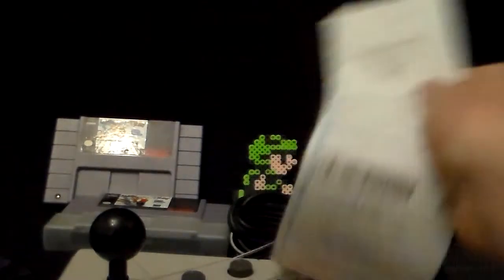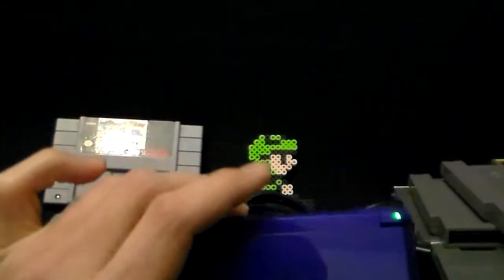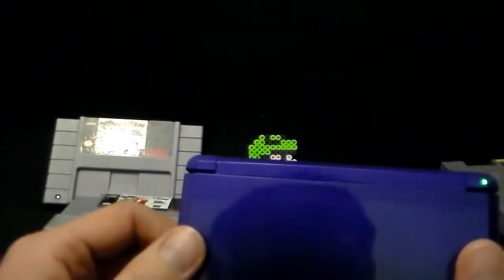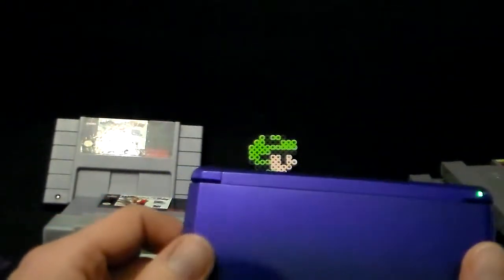I've got my pre-order here for the upcoming Fire Emblem game for the 3DS. I just downloaded the demo and I really liked what I was seeing there, so I'm definitely looking forward to playing Fire Emblem on 3DS. I can see a StreetPass notification — yeah!